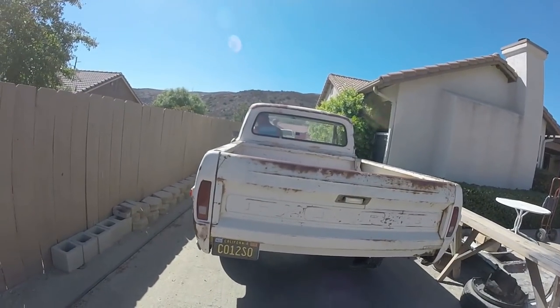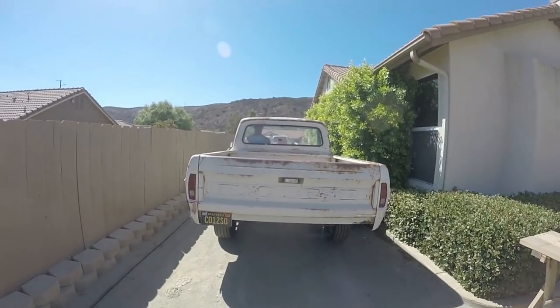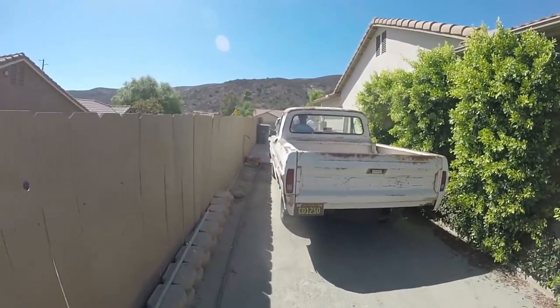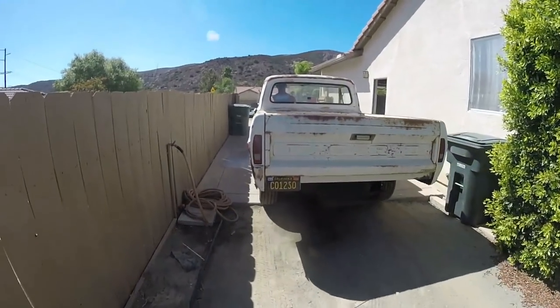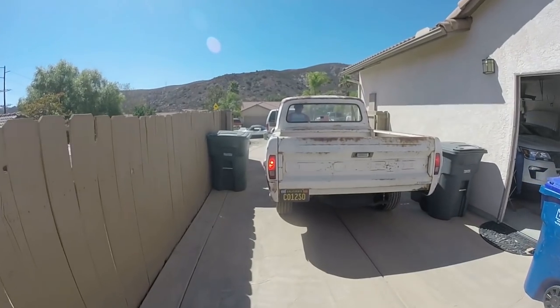Why does this truck look lower? Why does it look lower? It does that every time you take it off the jack. The EcoBoost rumbles. Alright, now we're going to do a line to run.